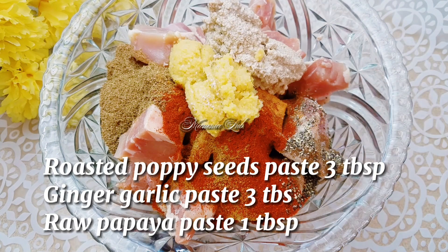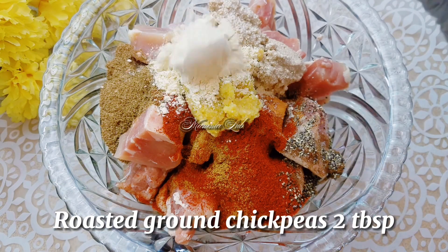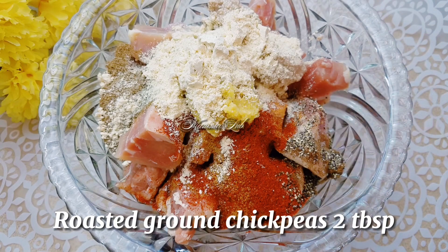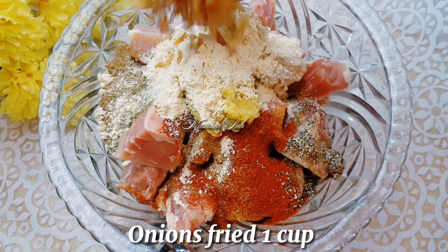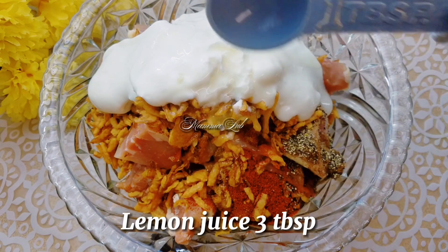Ginger garlic paste 3 tablespoon, raw papaya paste 1 tablespoon, roasted ground chickpeas 2 tablespoon, fried onion 1 cup, yogurt 1 cup, lemon juice 3 tablespoon.